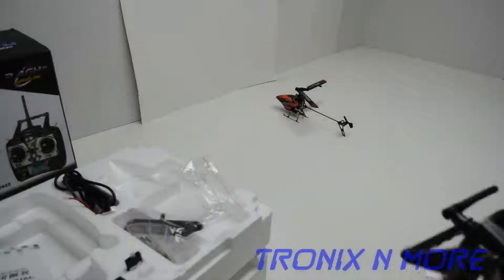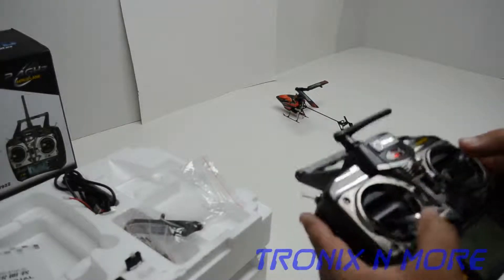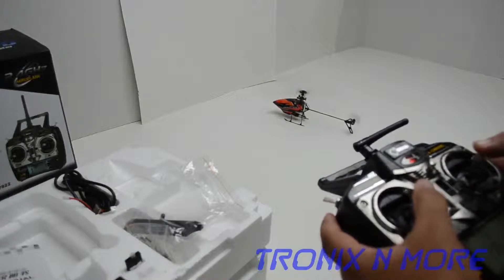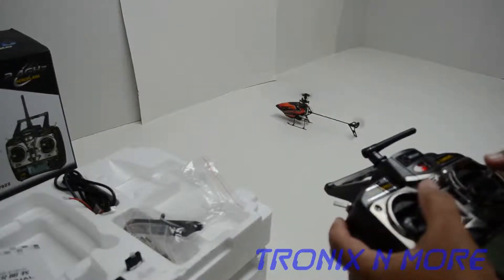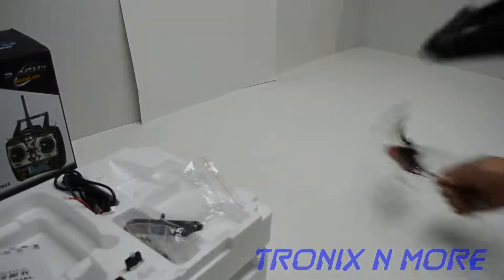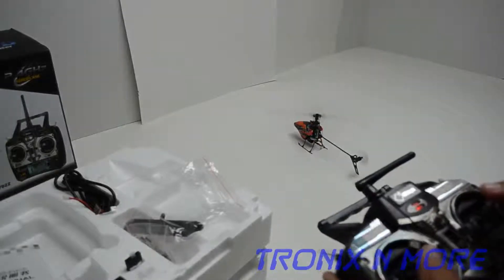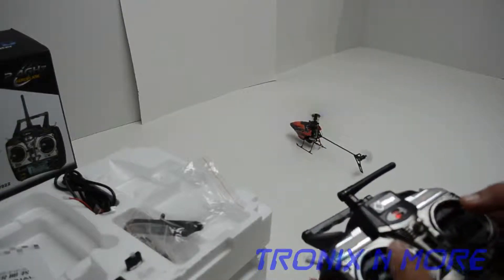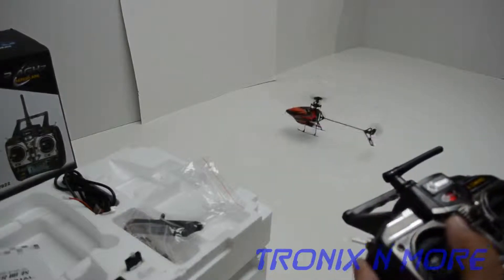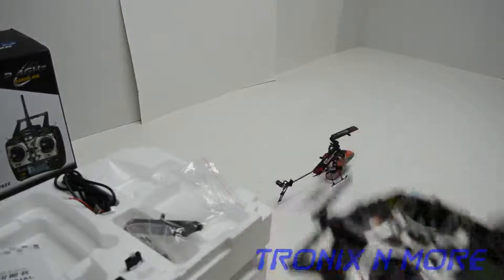I'll just show you that this does fly. It's a difficult helicopter to fly, even difficult for me in such a small area, but these helicopters are fast and the parts are much cheaper than a regular six-channel helicopter. It's nice to get one of these and practice how to hover and how to fly it. As you can see, this one flies perfectly and it's going to be a great deal for the price.